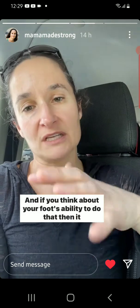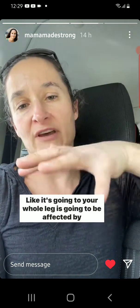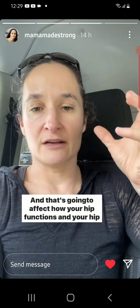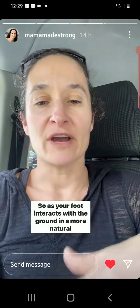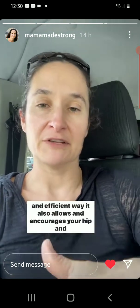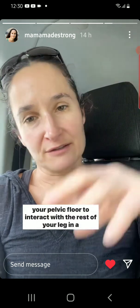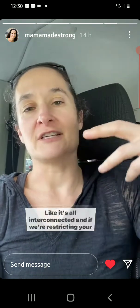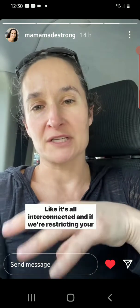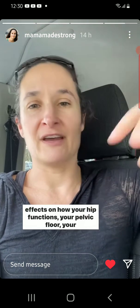If you think about your foot's ability to do that, it travels up the chain — your whole leg is going to be affected by how your foot interacts with the ground. That's going to affect how your hip functions, and your hip and your pelvic floor are sharing muscles. So as your foot interacts with the ground in a more natural and efficient way, it also allows and encourages your hip and your pelvic floor to interact with the rest of your leg in a more efficient way, which spills over into your ab function, your spine function. It's all interconnected. And if we're restricting your foot mobility or trying to control the way your foot interacts with the ground, it's going to have upstream effects on how your hip functions, your pelvic floor, your abs, your spine, et cetera.